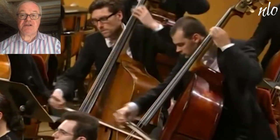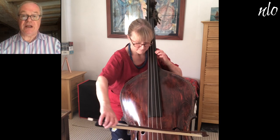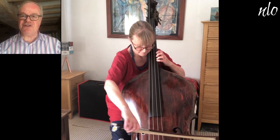In the slow movement of Mahler's first symphony, he writes for a solo double bass, which is very unusual in symphonic music — you might recognise the tune.